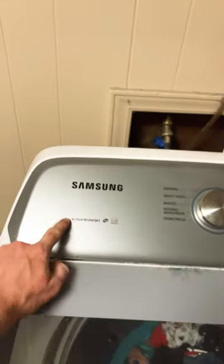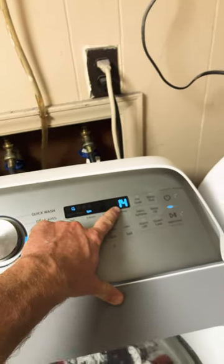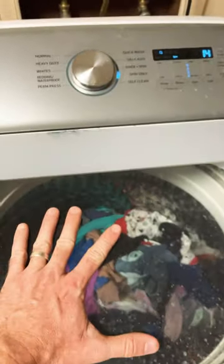All right, let me tell you why I hate my Samsung Active Water Jet. There are 14 minutes on the cycle, and it is now in the spin cycle with this load of clothes.